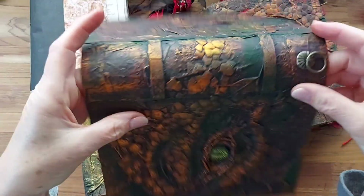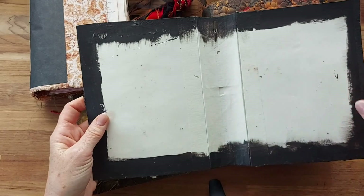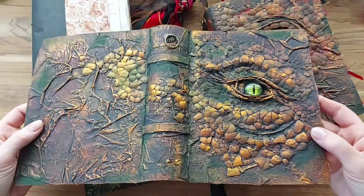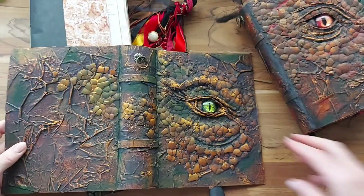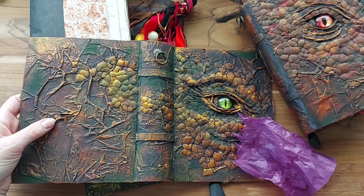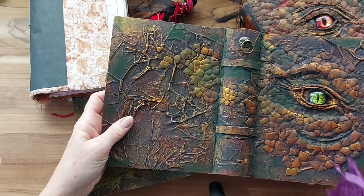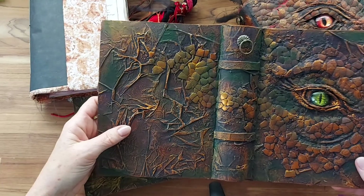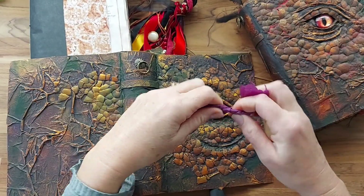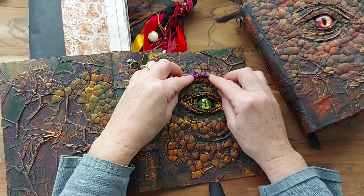I've used a paper towel — the tube of the paper towel — and put that together, then painted it black with gesso, and then started creating this beautiful dragon cover. What I've done with both of them is used tissue to scrunch up, and I've also tried one with a bit of baking paper scrunched up, and then PVA'd it on top of the cover. I've also used the tissue and rolled it at times for the eye in different places, and then sort of built it up underneath.